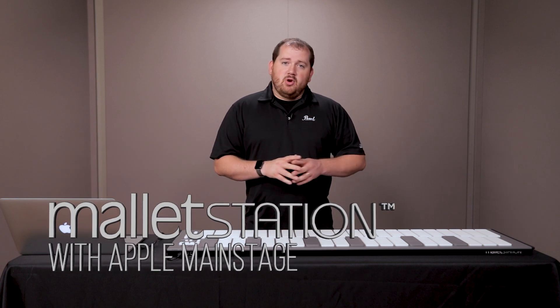This video will walk you through how to hook up your Pearl Mallet Station to Apple's MainStage. The first thing I need to do is make sure the mallet station is in the right mode.